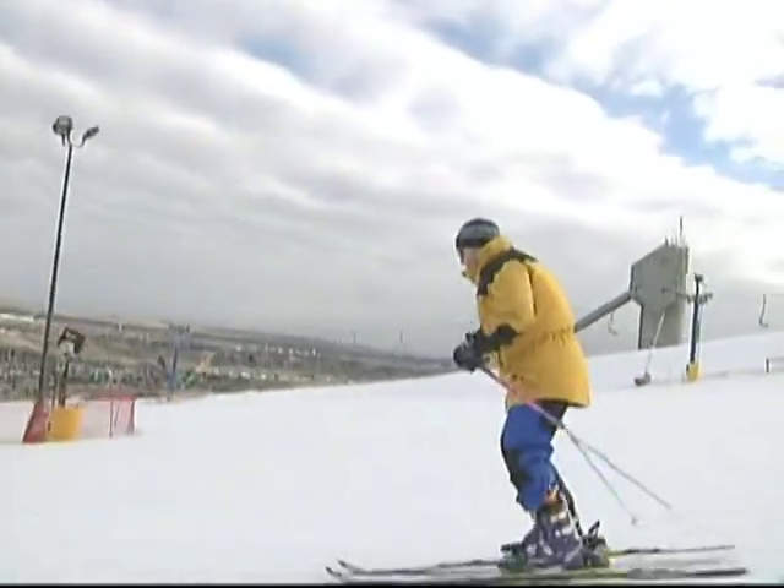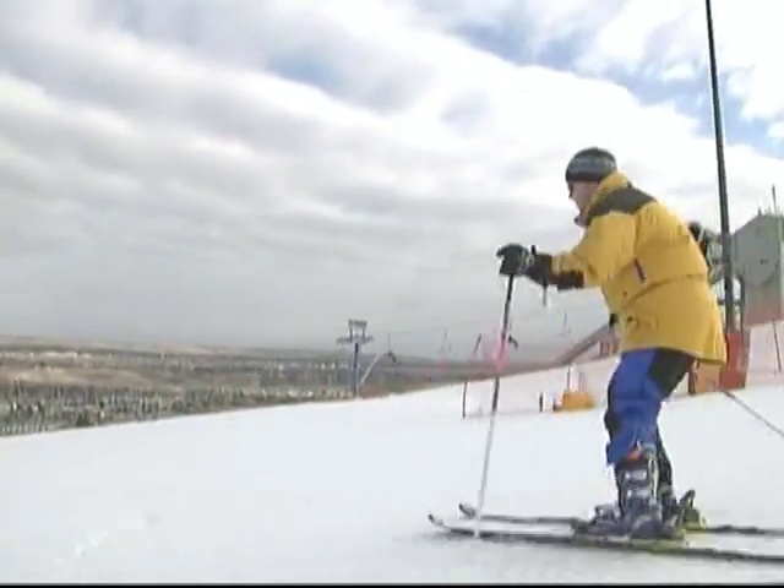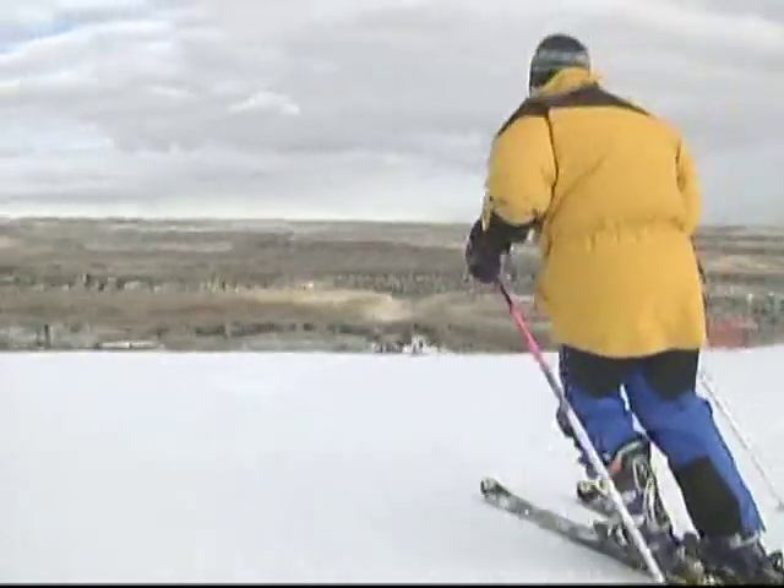Well, it's early in the season, and if you're one of those skiers who doesn't get out much, you want to make the most of your skiing and get back into mid-season form or post-season form as fast as you can.